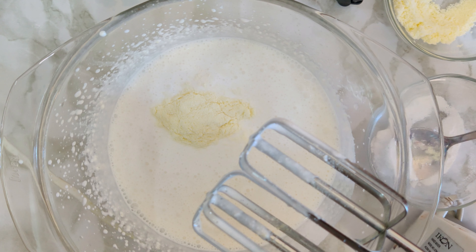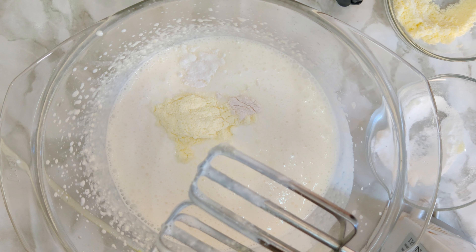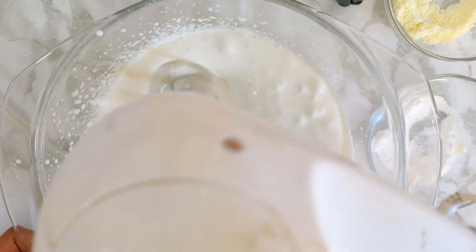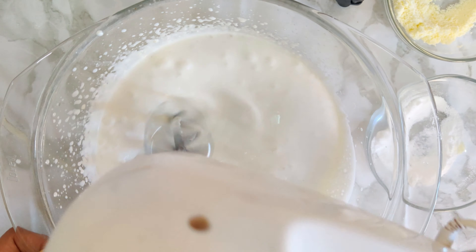Adding these dry ingredients is not necessary for this type of whipping cream, but since I have them at home I'm using them. You can completely avoid them, but they will give you faster results and much improved taste. For dairy whipping cream, milk powder and cream cheese are a must.